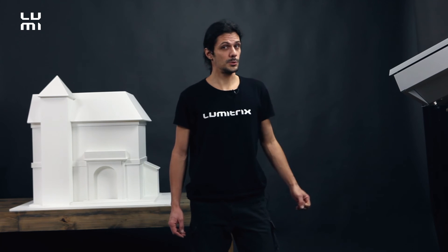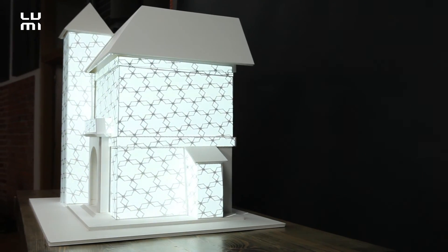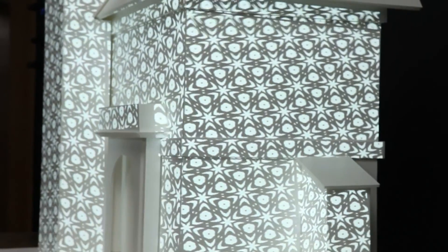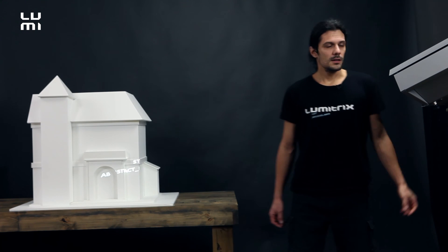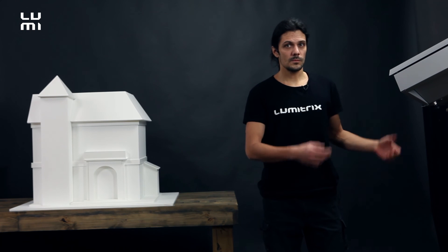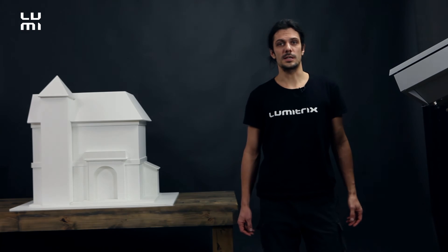So we did the scan process. We passed the scan result to the video production team and they made the video content based on this scan result. The video is now uploaded to the projector, so I can just press play to see if the video really fits the geometry of the building. As we can see, the video fits perfectly the geometry of the building, which is thanks to the scan process. Now I can switch it off, switch the projector to automatic mode so we can access it remotely, and schedule the video to play at the desired date and time. See more about the scheduler in the dedicated tutorial.